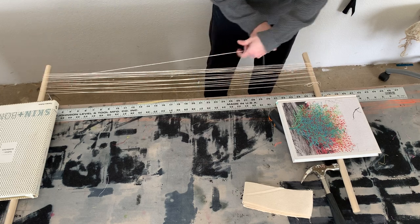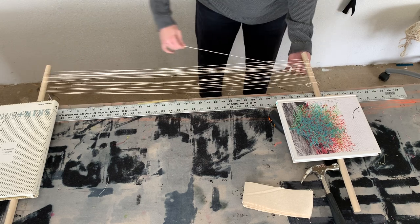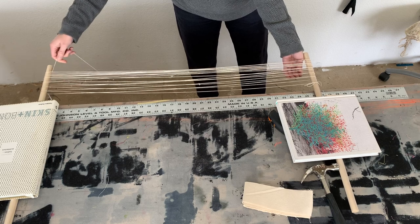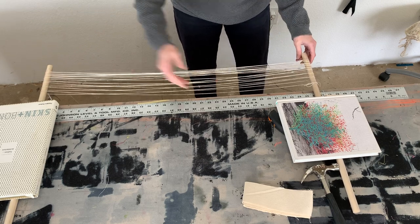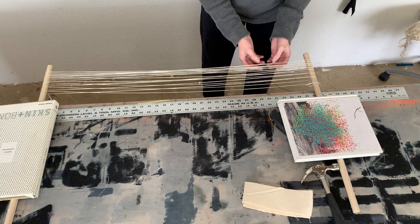We're going to make a shuttle or a rigid heddle based on that cross. We want 30 threads total — 15 for each inch. Similar to warping at school, stretch this out. You want to not just count the top or the bottom.